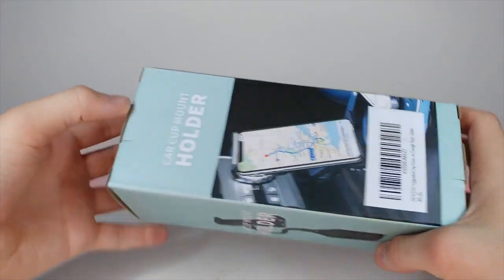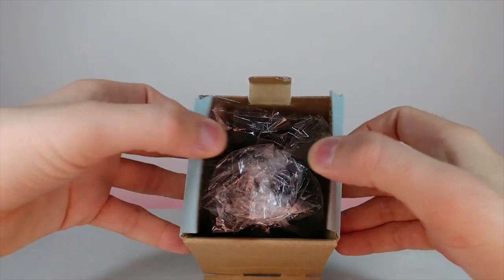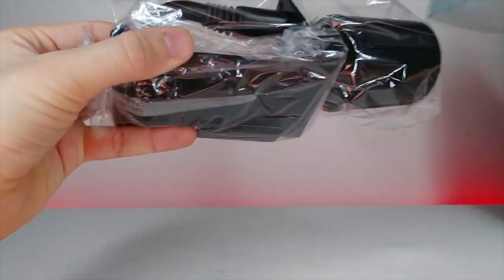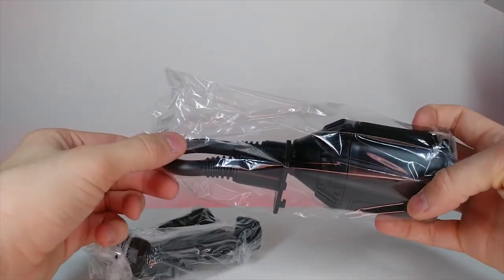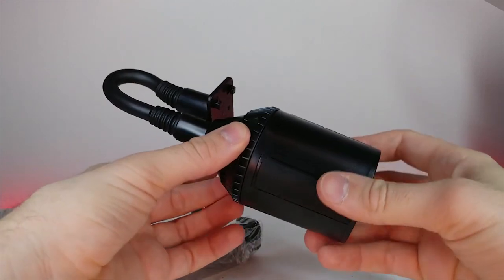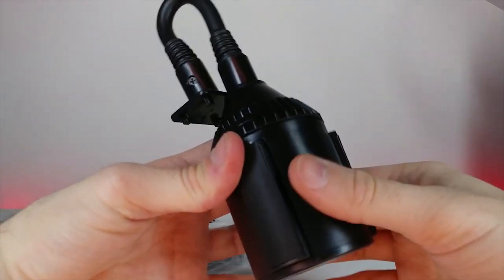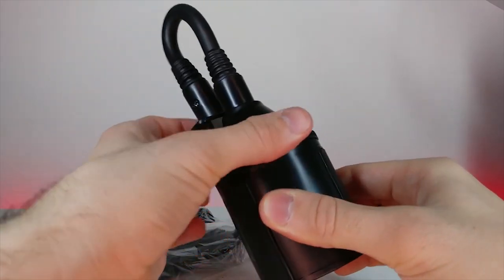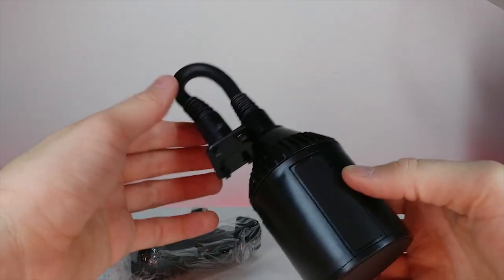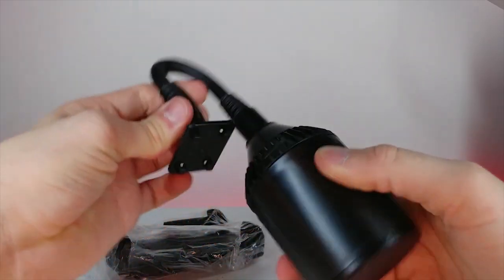Let's open this up and see how it works. Right off the bat this feels pretty premium. When you slide the base portion, these arms actually come out, which lets you get a really nice tight mount for your cup holder — and it has resistant rubber on there too. The wire is really stiff so it's going to hold your phone very well, and then there's the clip portion we still need to unpackage.